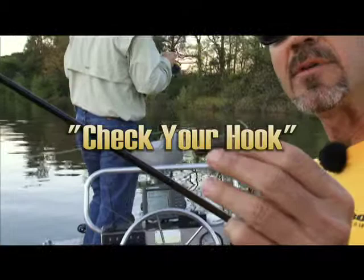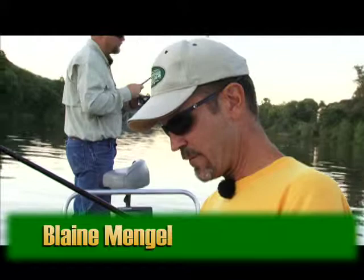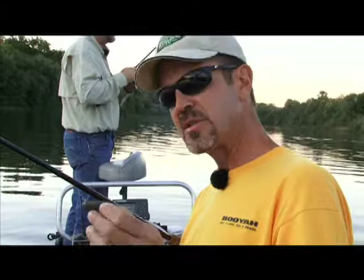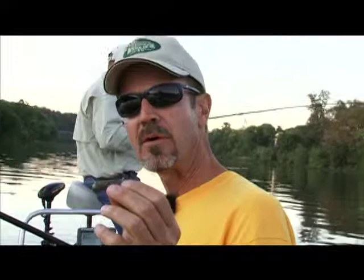Look at the hook. It's something you want to check after you get snags off the bottom of the river. See how that hook just opened right up. You hook a fish on a hook like that, it's going to be a bad day for you because it's probably going to come off. So I always bend that hook back. That's a sickle hook, so it's got a little bit different of a bend to it. But that was almost completely opened up on that last snag that I got — I pulled it off the rock and it bent the hook.